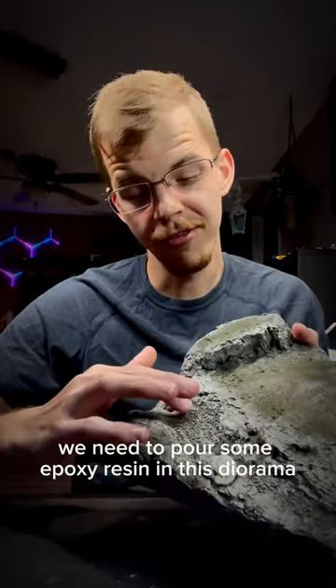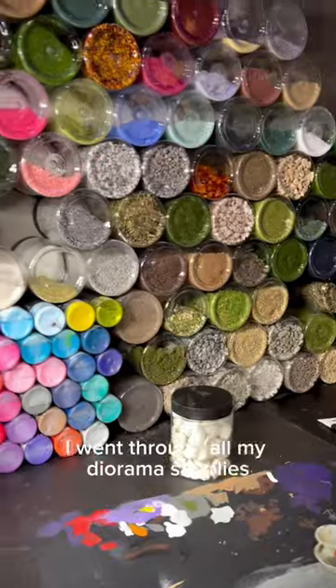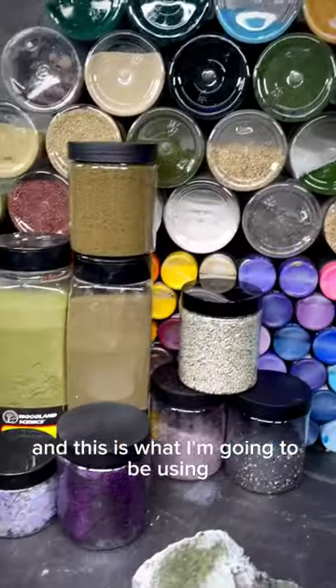We need to pour some epoxy resin in this diorama, but before we do that, we need to give it some life. I went through all my diorama supplies, and this is what I'm going to be using.